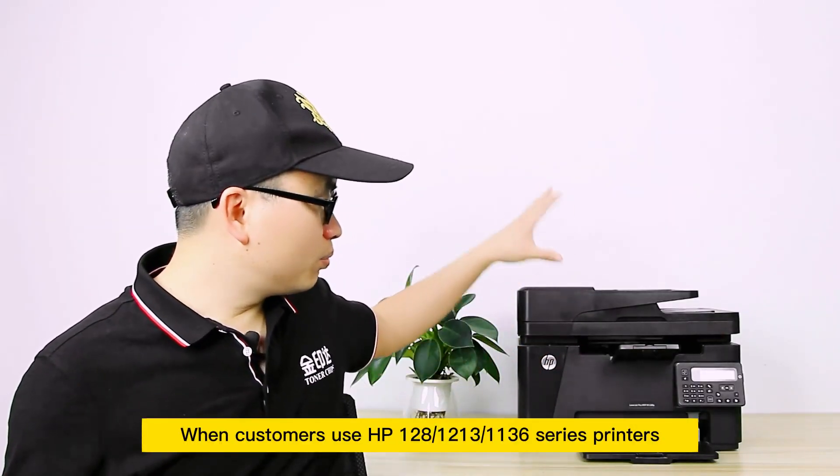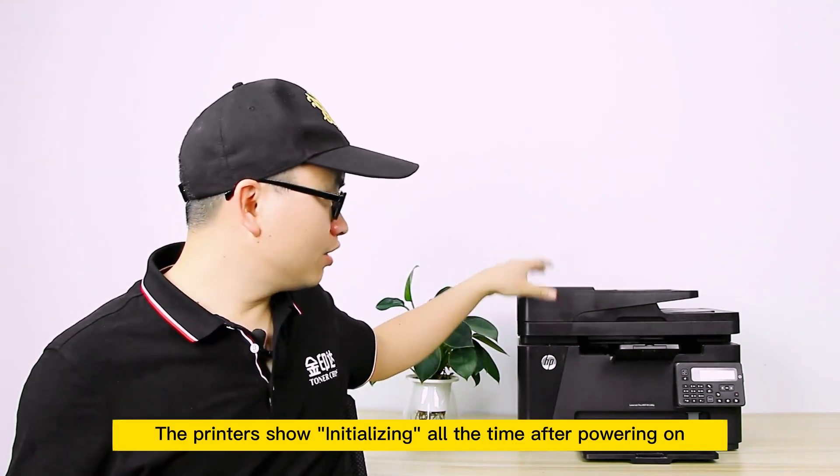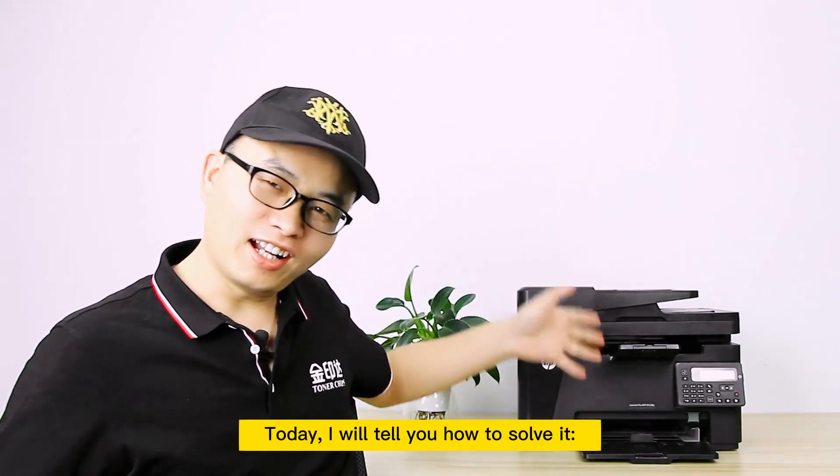When customers use HP 128 series printers, the printers show initializing all the time after powering on. It can't get into the ready status. Today, I will tell you how to solve it.